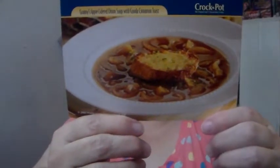Step one: Spoon oil over the bottom of a three-to-six-quart crock pot slow cooker. Add two tablespoons of butter, distributing evenly. Add onions and apples. Cover and cook on low for eight to ten hours, or until onions are softened and caramelized.